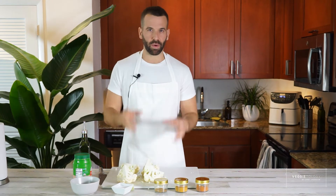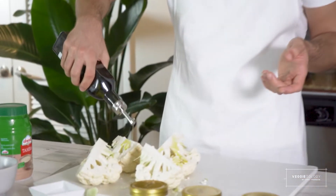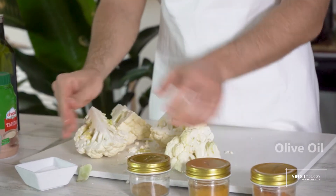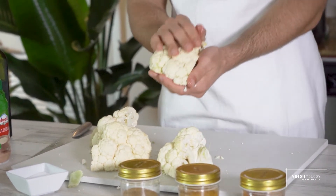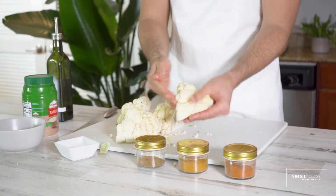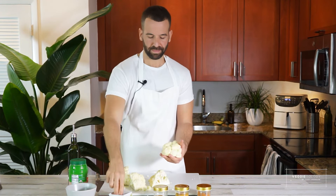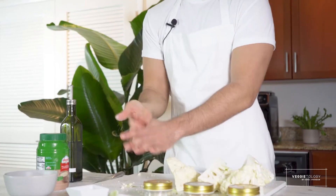Now we're going to oil it, salt it, and put it in the airfryer or the oven. In the oven it's going to take about an hour at 400 degrees. In the airfryer it's going to take about 25 minutes. I'm going to rub it with oil — you can use oil spray instead, but I love the taste of olive oil, so I'll rub it all over gently so it doesn't break. Treat it with love. Now salt all parts, from high up.